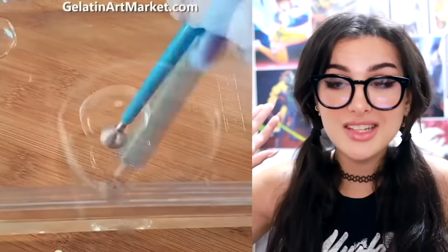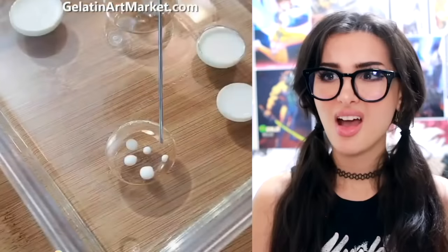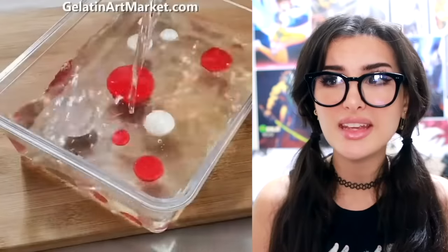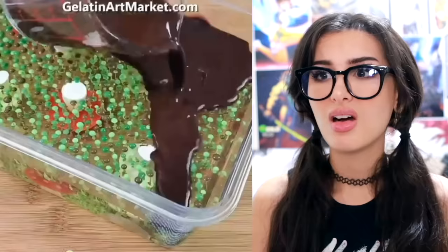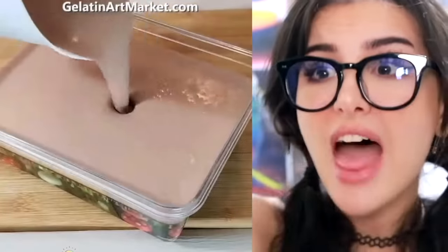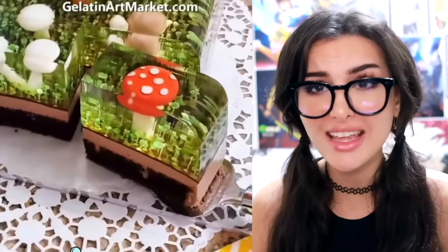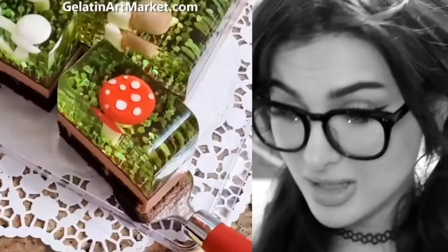All right, this is new. I ain't never seen anybody make gelatin art. They're making gelatin mushrooms — it's jelly so you can eat it, and then they inject it. And that's the cake — that is the cake I want! They made a mushroom gelatin cake and you can eat all of it. If I don't get this for my birthday, I'm going to be angry. My mom's taking notes right now.